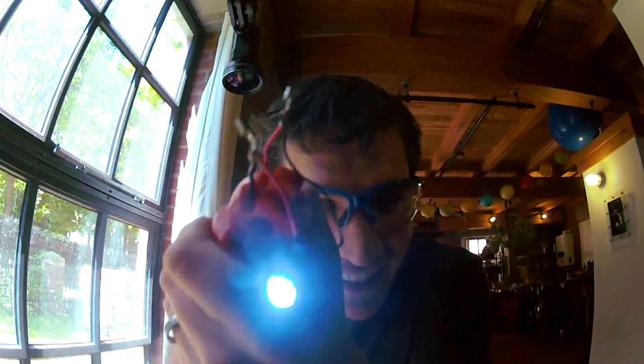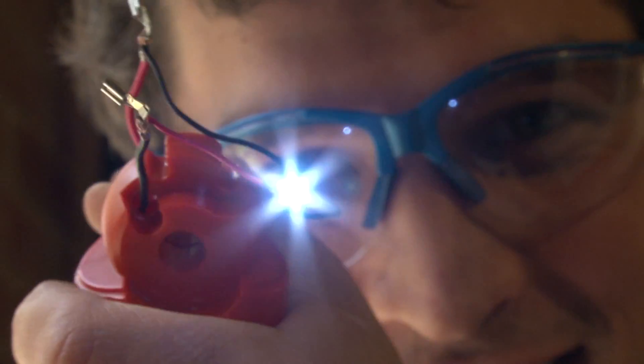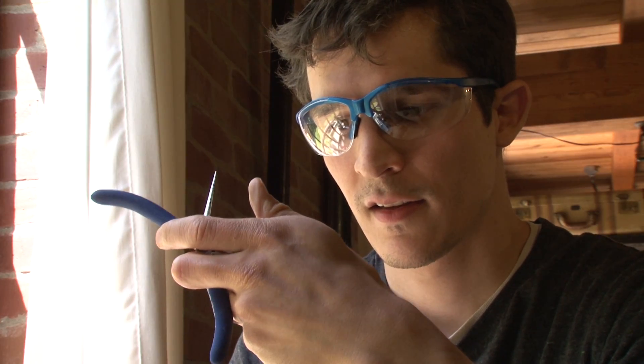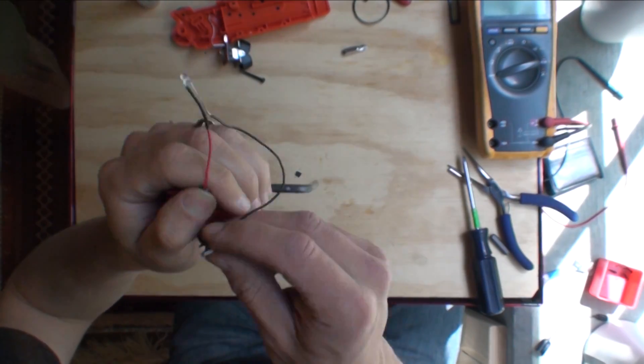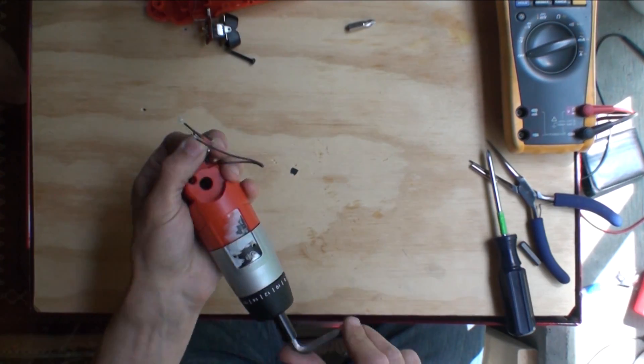Why would I want to make a hand crank generator when I could just plug in my phone to charge it? What if my phone was dead and I didn't have a plug available — like if I was camping or if there was an emergency? Plus I'm learning a lot of useful stuff about motors and generators for next time I want to build something like this.